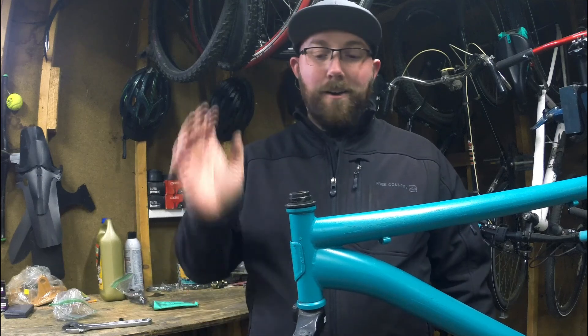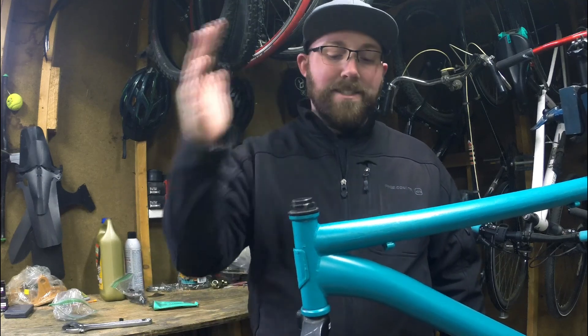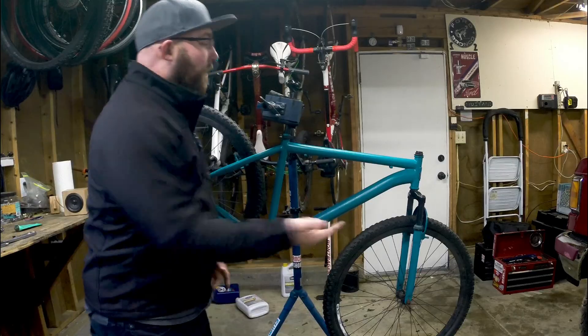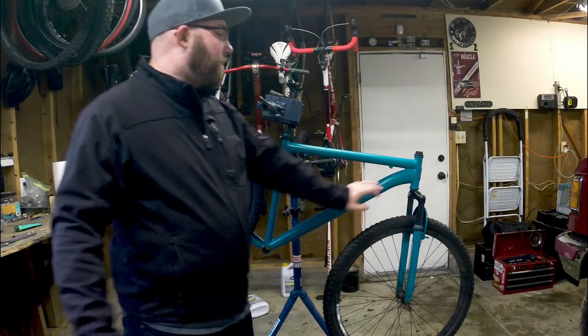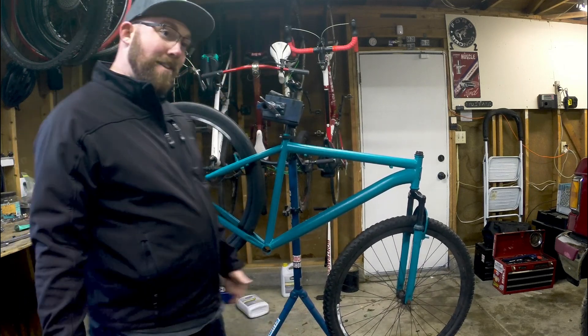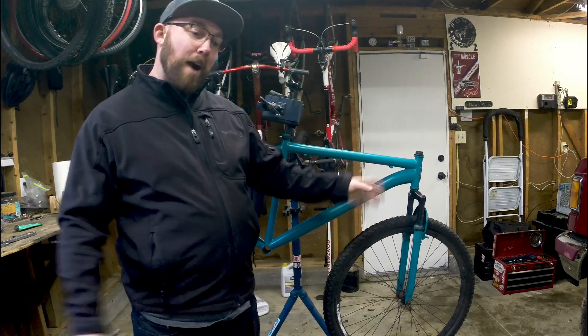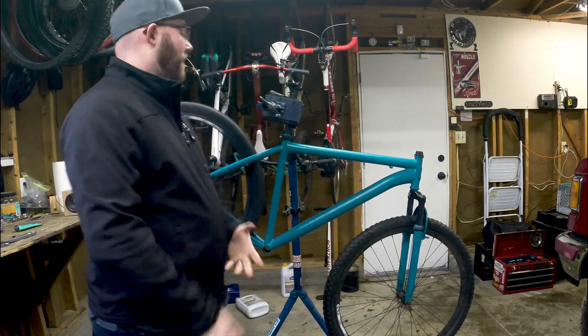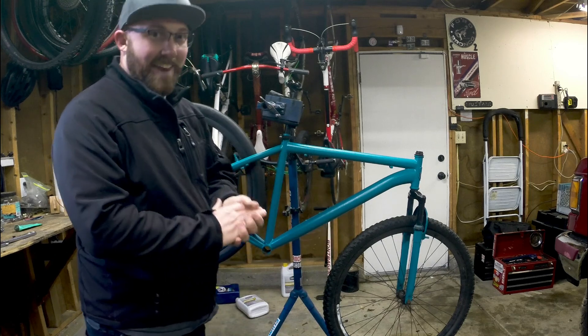There's our fork right there — all installed. Fork is installed, headset is installed, got the front of the bike all set to go. Got Project Mongoose with the fork and headset all assembled, wheels back on so I can roll it around without shoving everything into different corners of the garage. The bike is definitely starting to take shape as a bike again, which is awesome.